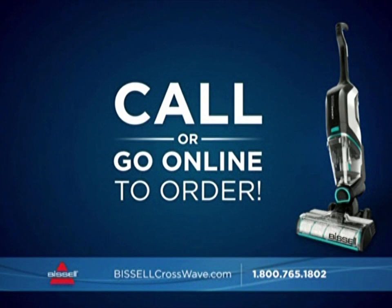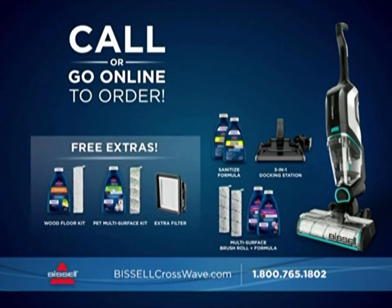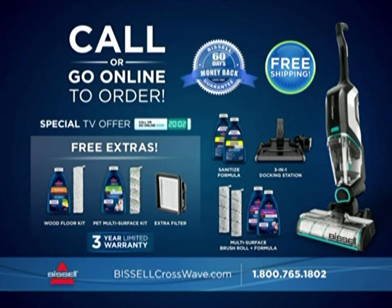So call now. You'll get the Bissell CrossWave Cordless Max, the 3-in-1 docking station, the complete selection of specialty brush rolls and formulas, an extra filter, plus a 60-day money-back guarantee, a 3-year limited warranty, and free shipping. But you can only get this amazing deal when you order direct from Bissell. Call 1-800-765-1802 or visit BissellCrossWave.com.